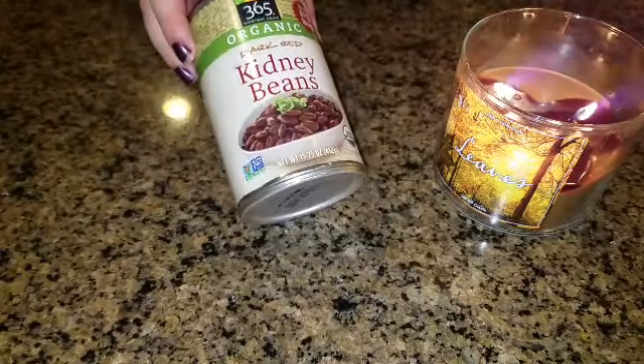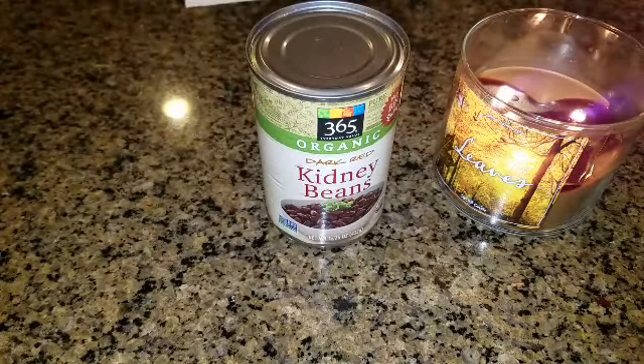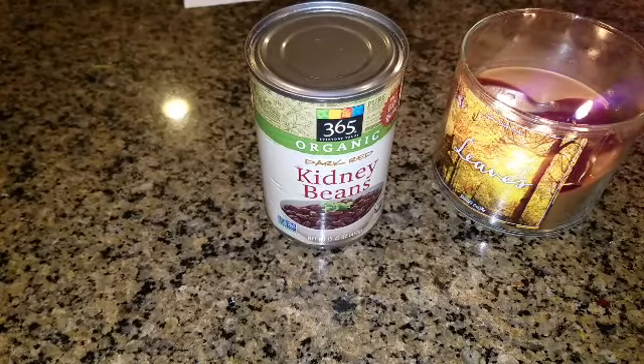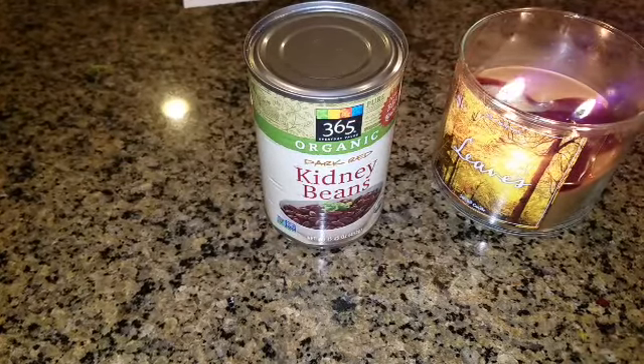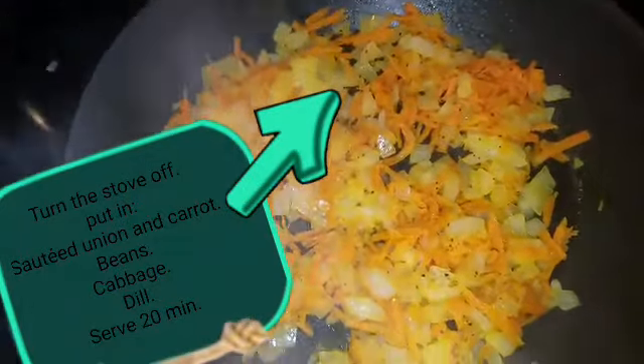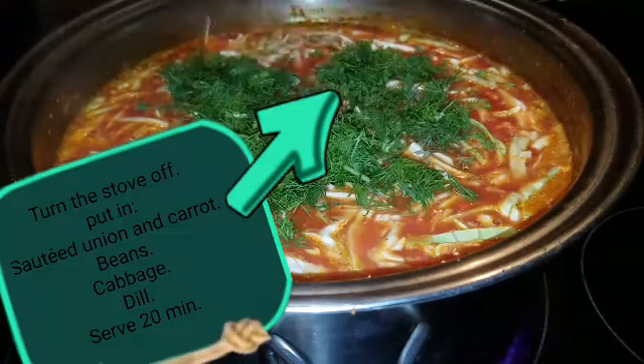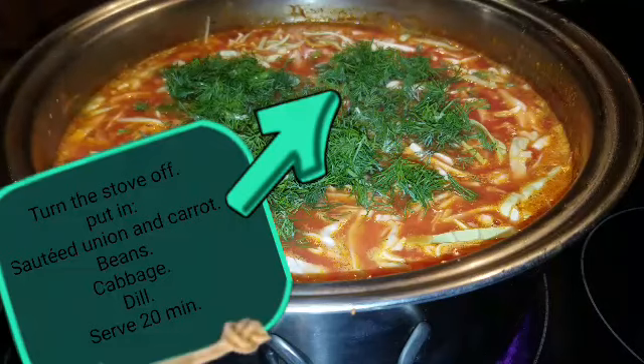Now we have a can of kidney beans. We're going to drain out the water and rinse the beans in the can about five times until the water runs clear so you know they're clean. Then I made a half onion diced up and a small carrot — I sautéed those and put them into our borscht.